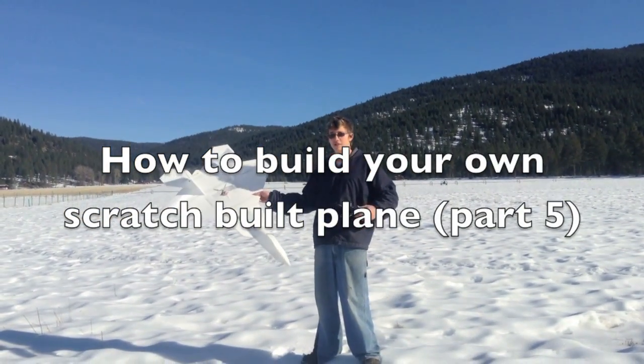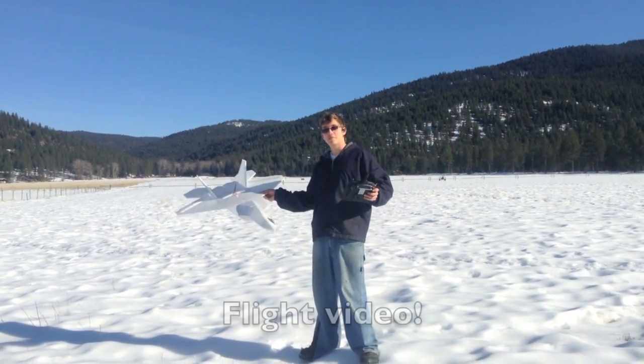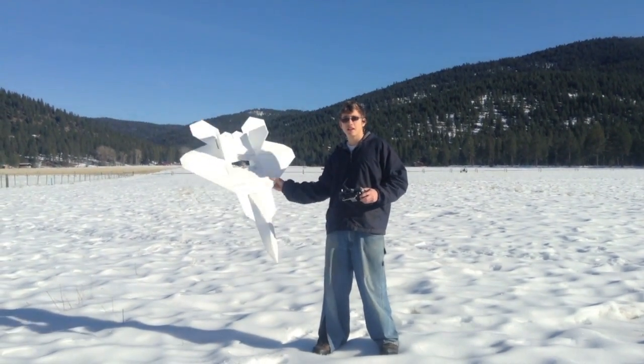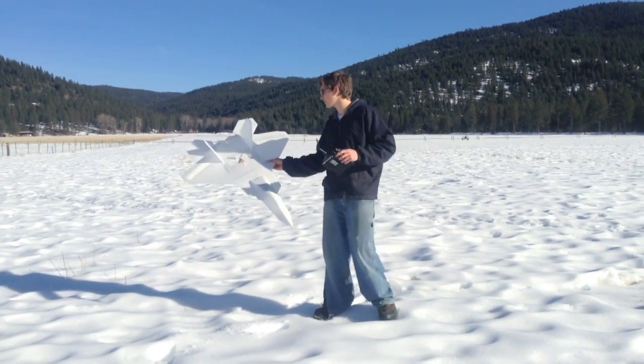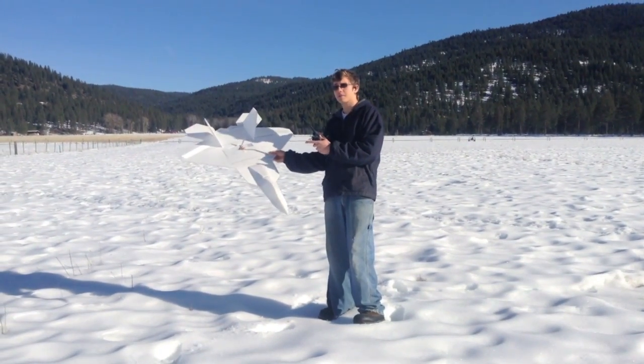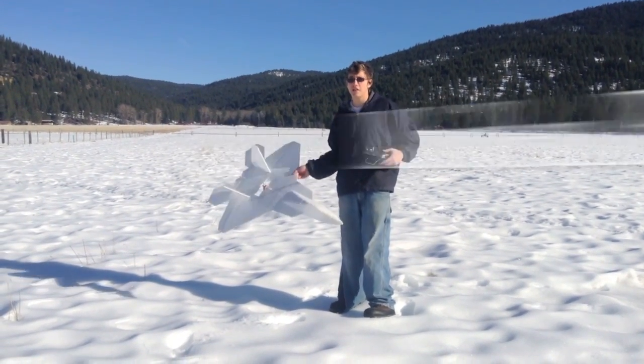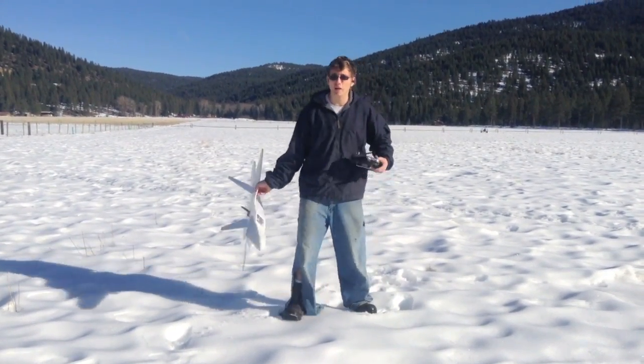Welcome to part 5 of my video series on how to build your own scratch-built plane. As you can see, I've already done that in the first 4 of my video series. So right now I'm going to be taking it up for the first flight. I haven't flown this thing before, and so we're going to test out and see how it flies.